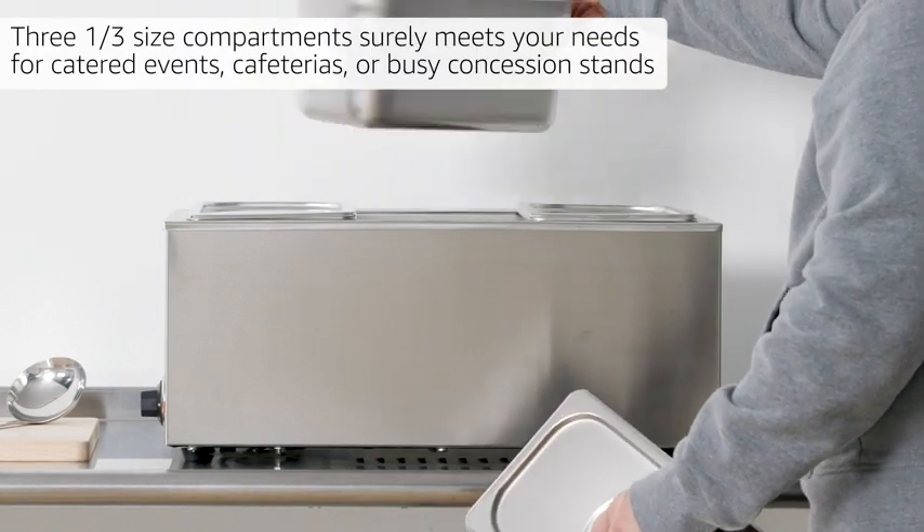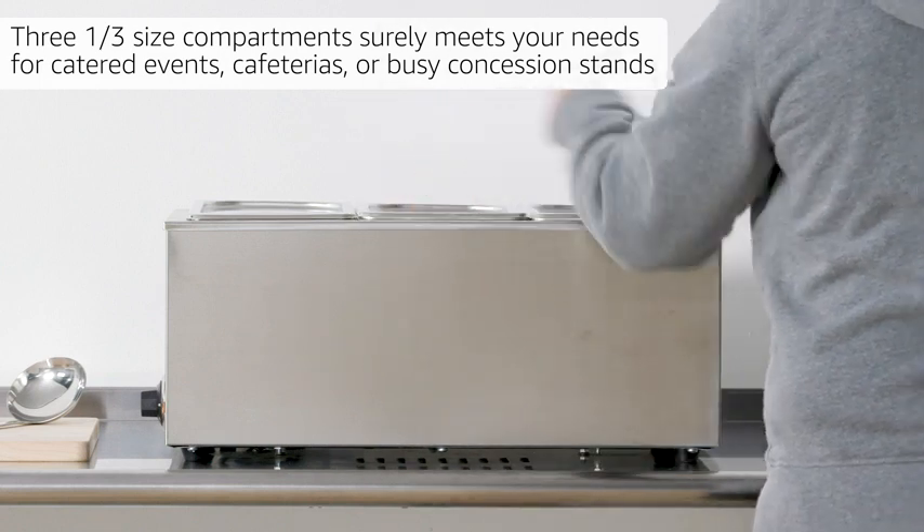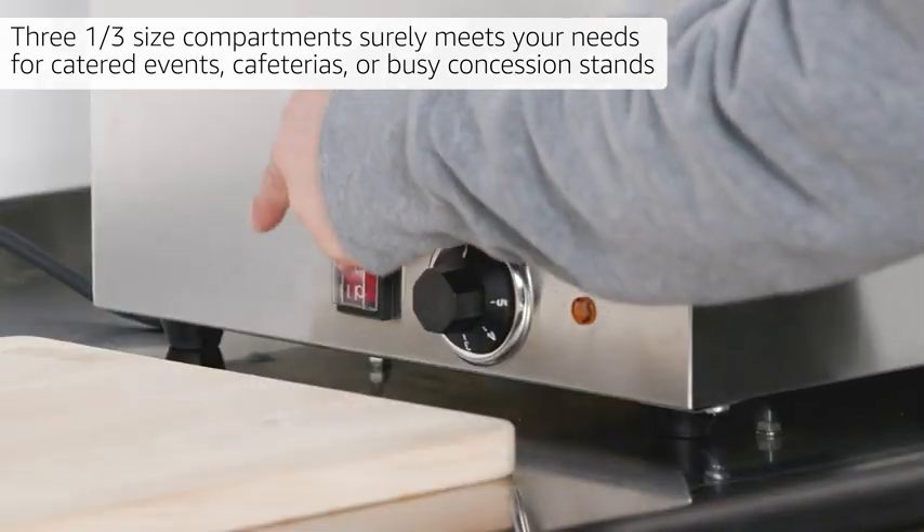Three 1/3 size compartments surely meets your needs for catered events, cafeterias, or busy concession stands.